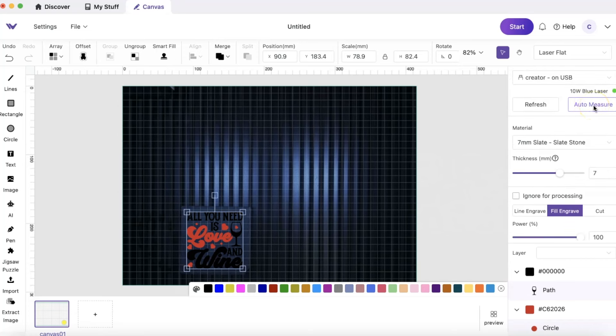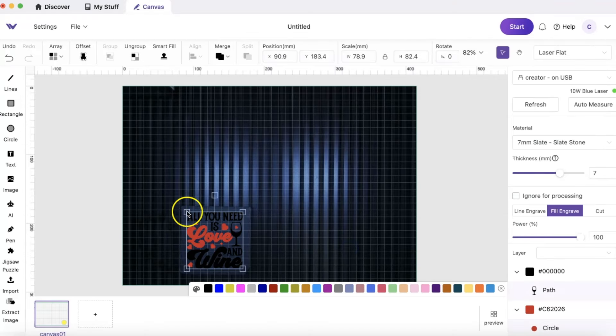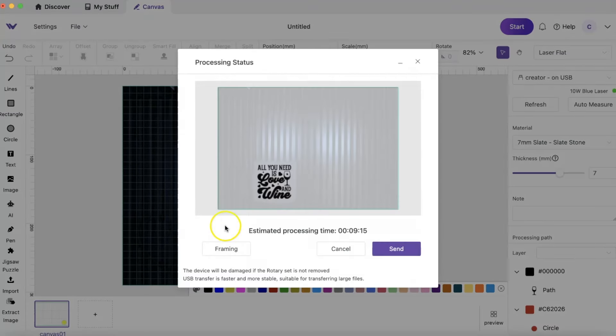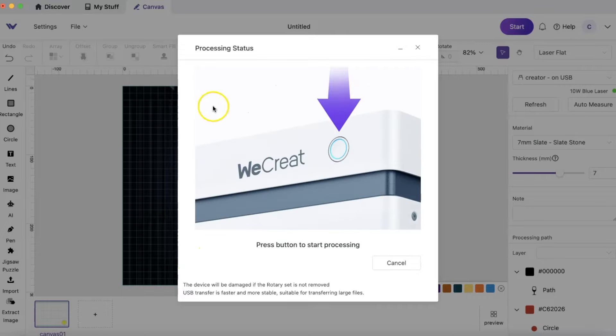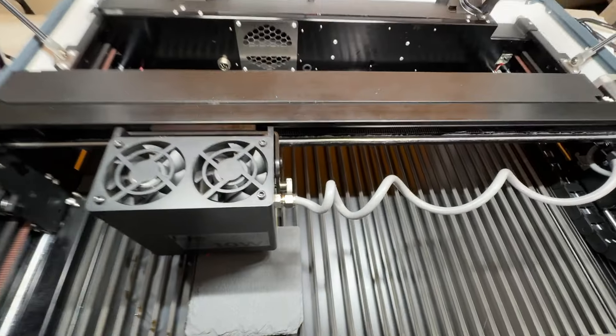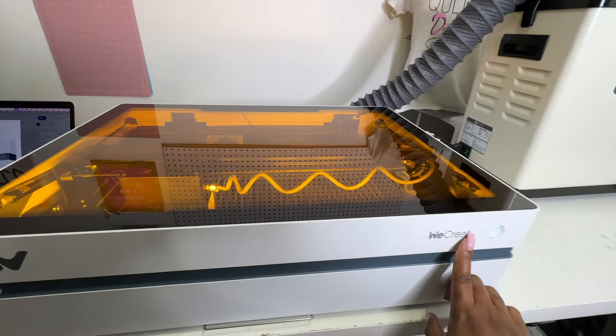I love that the preview lets you play around to see what works. I'm using the material setting for 7mm slate. I'm going to frame it first to make sure it's in the area I want, adjust the size a little bit smaller, then press start again and frame it before sending. I have to close it and then press start to begin.